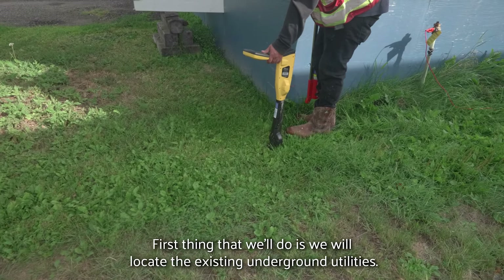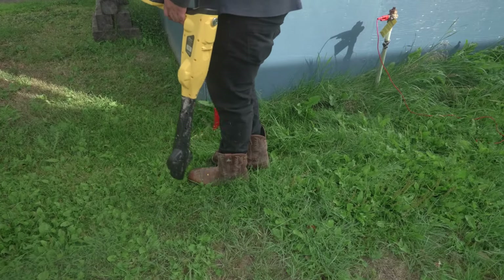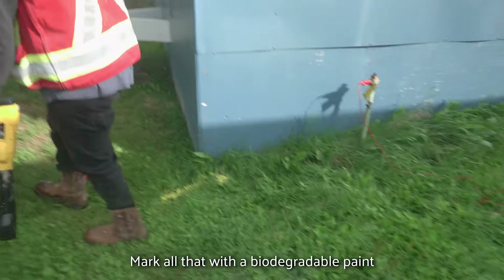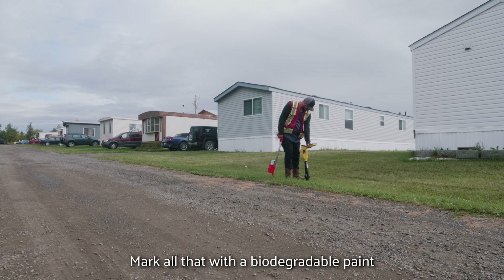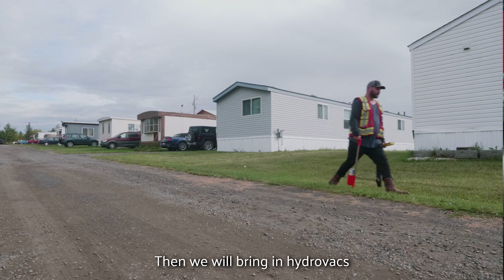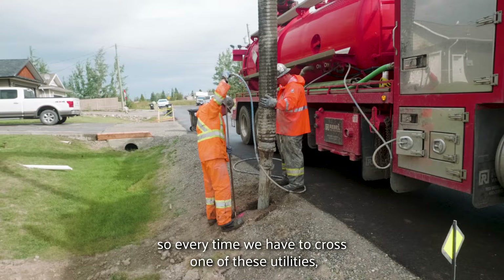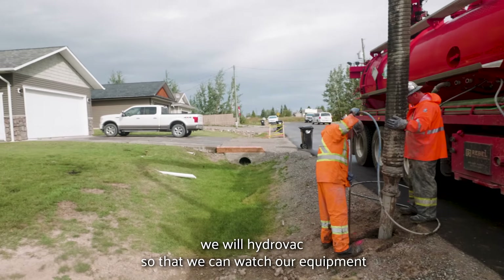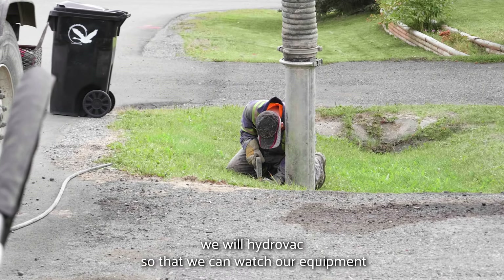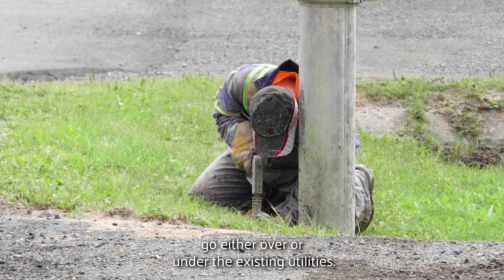The first thing that we'll do is locate the existing underground utilities. We mark all that out with biodegradable paint — different colors mean different utilities. Then we bring in hydro vacs, so every time we have to cross one of these utilities, we hydro vac so that we can watch our equipment go either over or under the existing utilities.